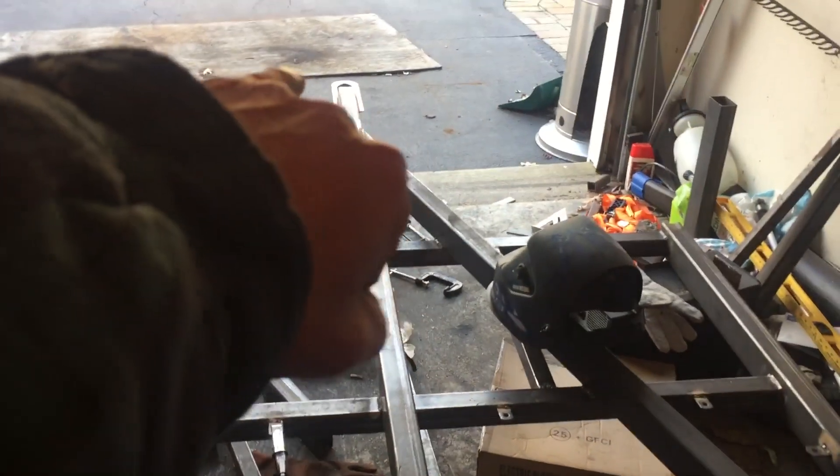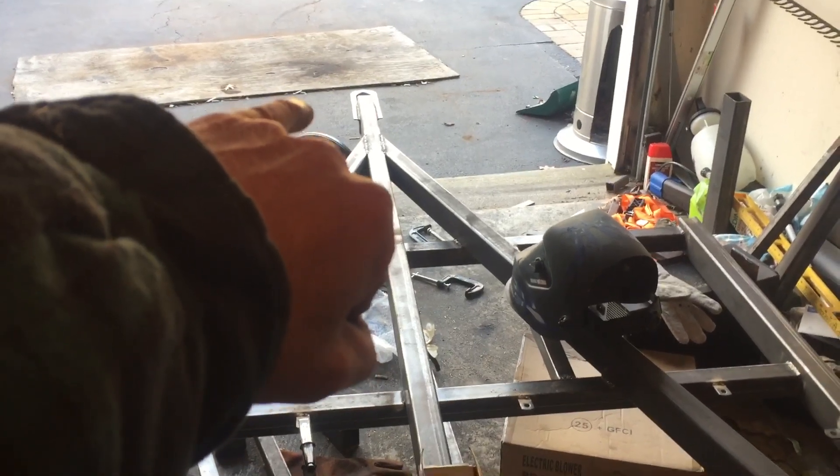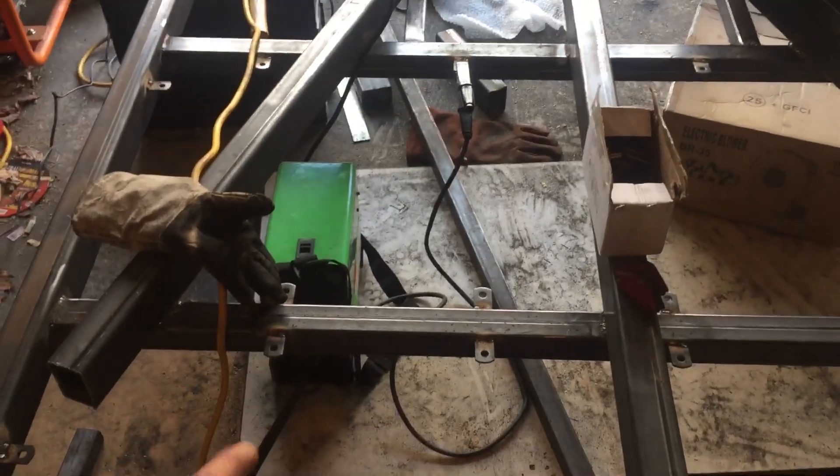Always double check before welding. I also put the coupler on — it's just a 2-inch standard ball on the 2-inch frame. I've been using the Titanium 125 Harbor Freight welder for this.